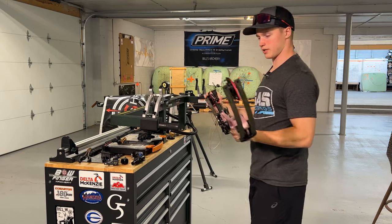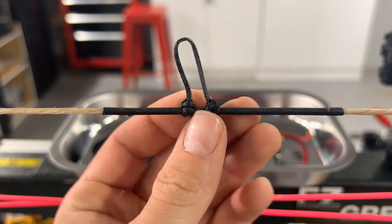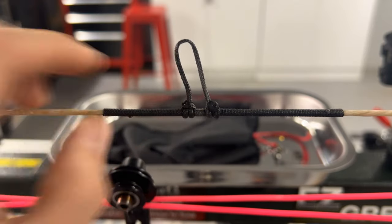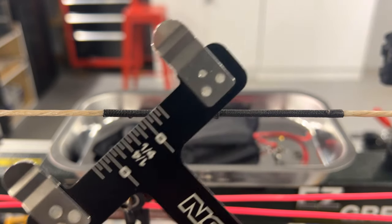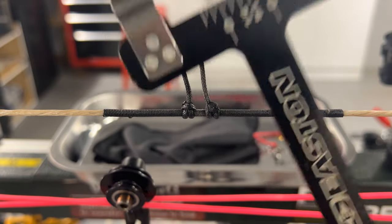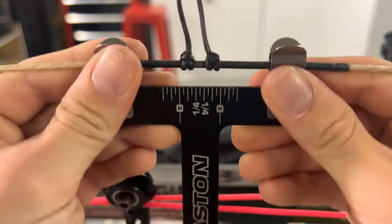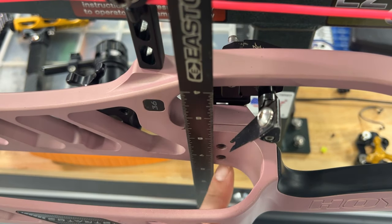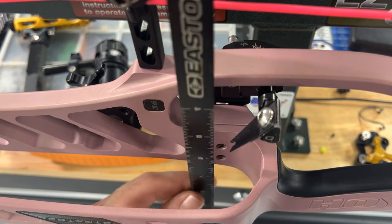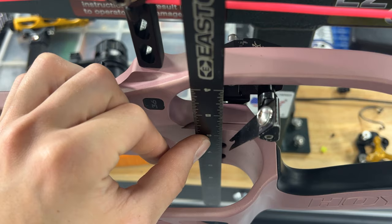Now I'm going to take this D-loop off. I actually didn't tie any center ties on this because I was playing with my nock height, but let me make sure I have my nock height off this bow — I'm just going to steal it. I got that handy dandy Easton T-square. This thing is awesome. We're going to put this in the bow, and you're going to want to line this up with the center of the rest holes. I actually mark the center right there with a silver Sharpie, and you can just line that up as best as you can.